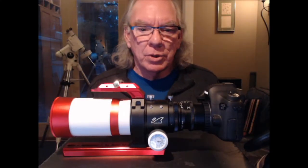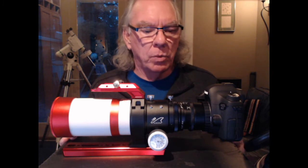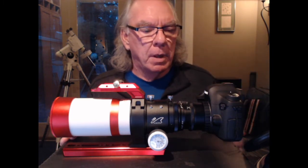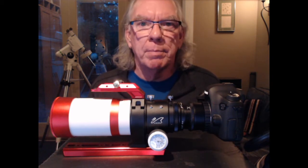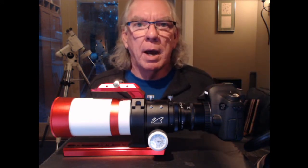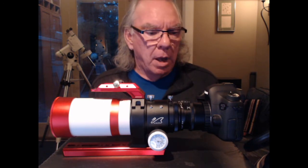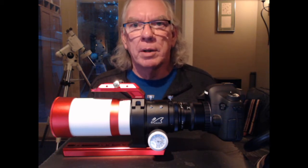So tonight, the purpose of this video is to talk about why I decided to get a field flattener, and a little bit about having introduced a new optic into my image train and how I have to address what's called back focus. Also, a viewer of one of my other videos — a viewer named Arvhan — asked a question.